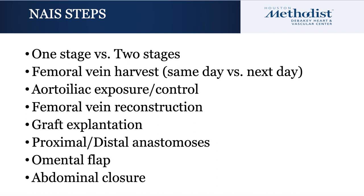During the second stage, the aorta and iliac vessels are exposed and controlled. Femoral vein reconstruction is undertaken. Various configurations will be discussed in this video as well as demonstrated in subsequent videos in our series. The graft is then explanted, proximal anastomoses are constructed, an omental patch is fashioned, and the abdomen is closed.